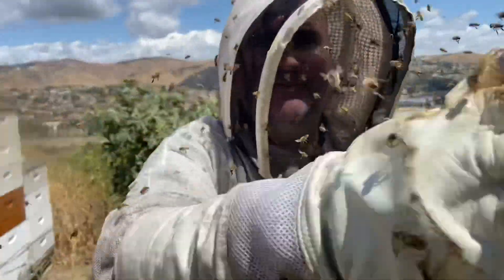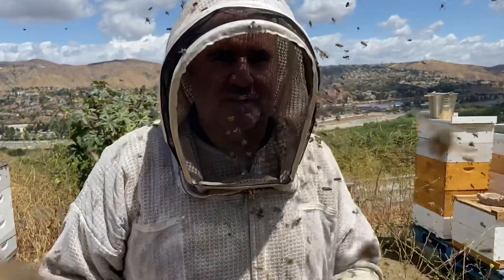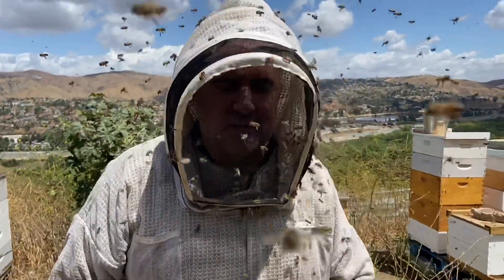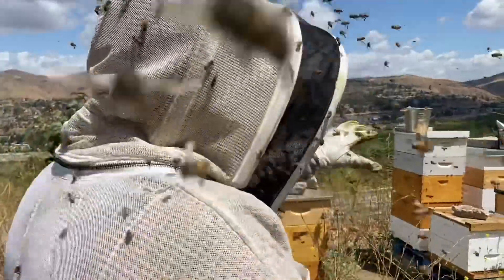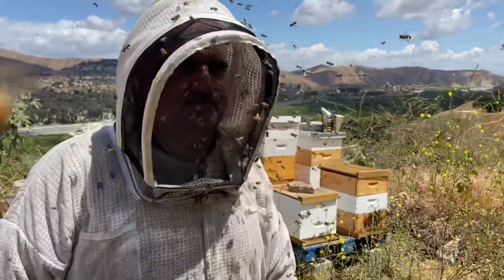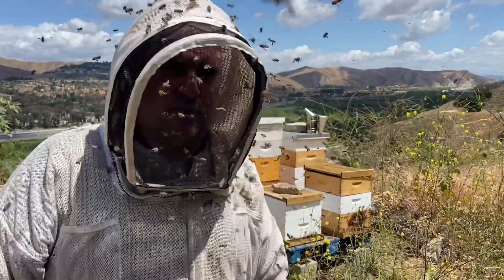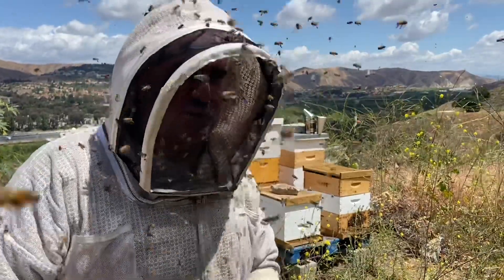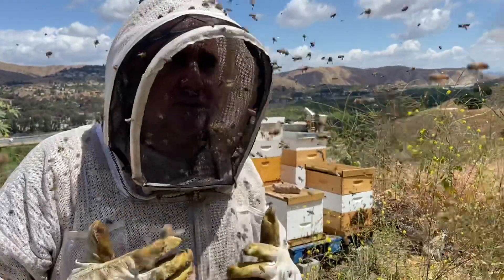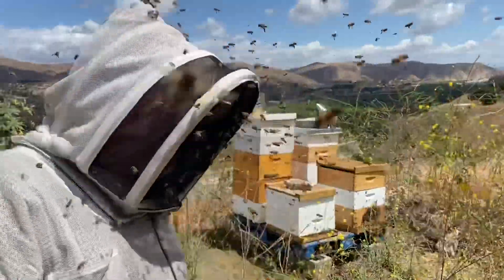We're re-queening hives and as you can see it's pretty crazy — this is kind of a typical day at the bee yard because of how mean all the bees are. We've got a few done already where we were able to find the queens. I decided to just go right in and try to find the queen first, then come up with plan B or C if needed. So far we've been pretty successful finding queens, it's just taken a long time.